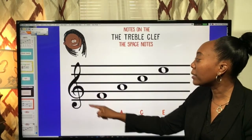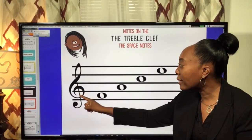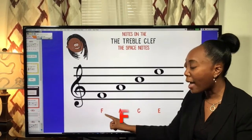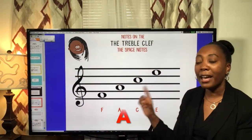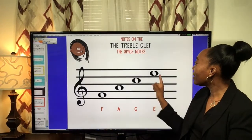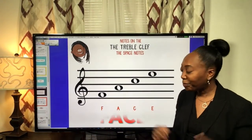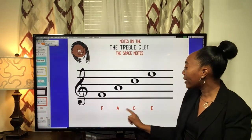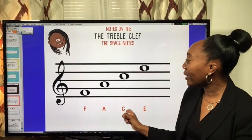Here we have our first space note in the first space — the pitch would be low. Because we have the treble clef, this space note is note F. The next space note is A — notice how it's getting higher. Then the next note is C, and then the next note is E. If we put this together, what would we spell? F-A-C-E spells face! And that's as simple as it gets.